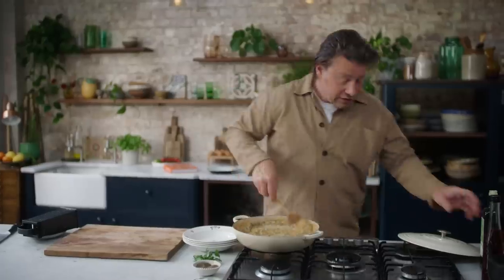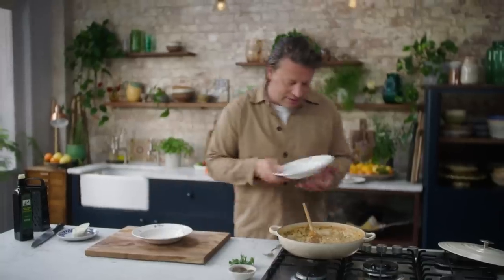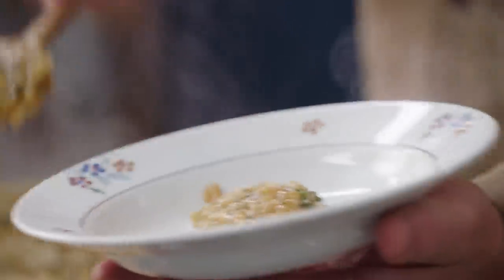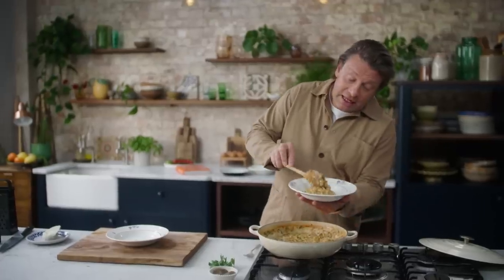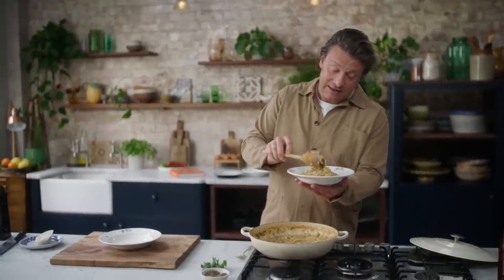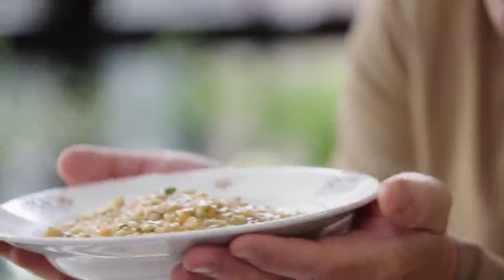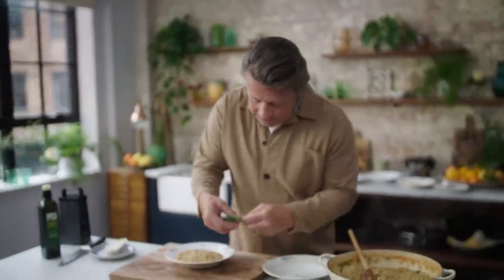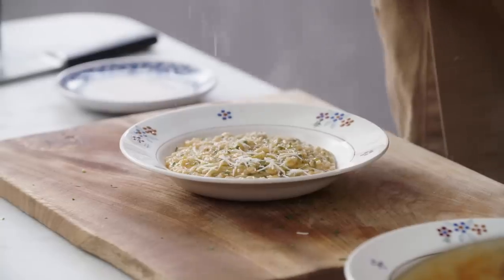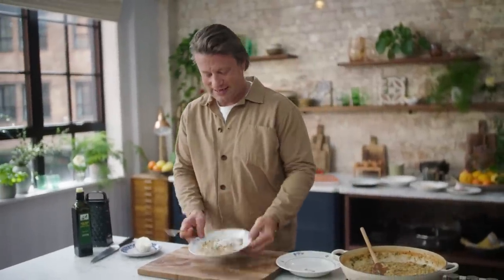Just stir that through — look at that ooze. If you've got some nice extra virgin olive oil, just stir a little bit through to give it that beautiful shine. Look at that texture — imagine doing that for your friends and family. If they love a classic tomato pasta, this is like that but fresher, more surprising. The halloumi has got that lovely salty tang that is so good. Finish it with a little olive oil, hot and steamy. Just finish with a few bits of parsley, then grate some halloumi over the top on the fine side of the grater with nice long strokes — and then all you've got to do is find a fork and tuck in.